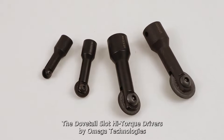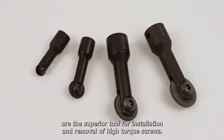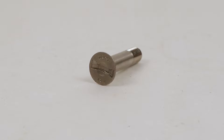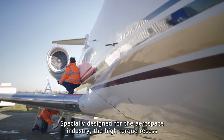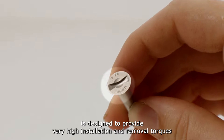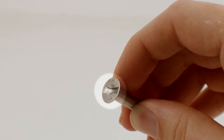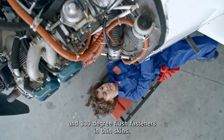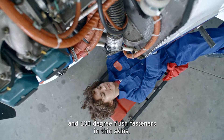The Dovetail Slot High Torque Drivers by Omega Technologies are the superior tool for installation and removal of high torque screws. Specially designed for the aerospace industry, the high torque recess is designed to provide very high installation and removal torques and features a very shallow recess for use on 120 and 130-degree flush fasteners in thin skins.